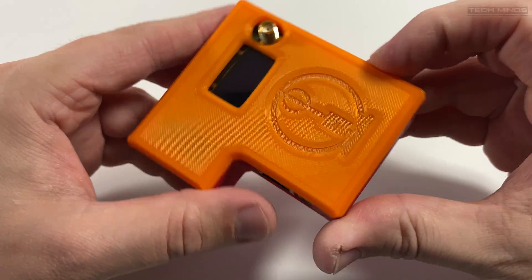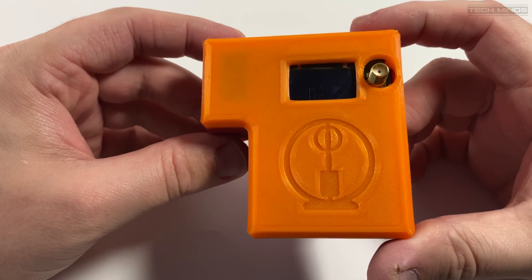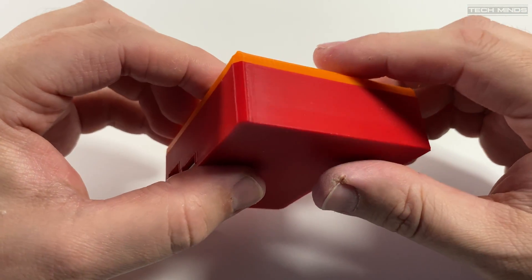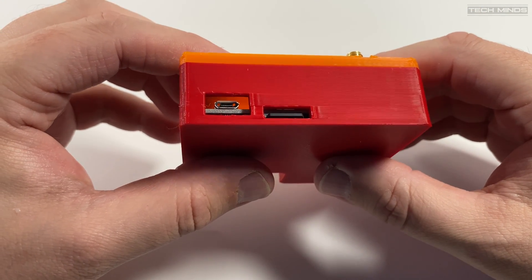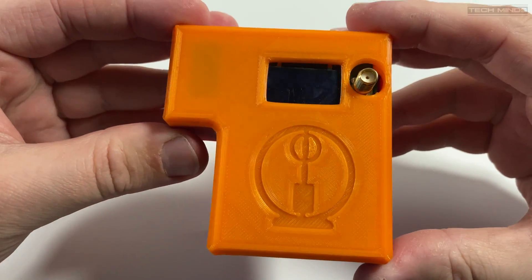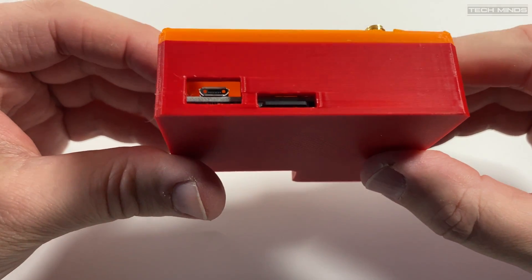You'll also notice on top there's a small window which an OLED screen shows through. This will provide connection details once powered up and connected to the network. One side of the Fire Spot hosts an Ethernet connection which can be used to connect to your home network, or you can use the supplied Wi-Fi adapter and plug it into the USB port next to the Ethernet port. The other side has a USB connection for powering and next to this a micro SD card slot. The Fire Spot comes with a pre-loaded SD card already installed, so no messing around trying to find an SD card and imaging it. There is some small configuration we need to perform, which I'll go through shortly.